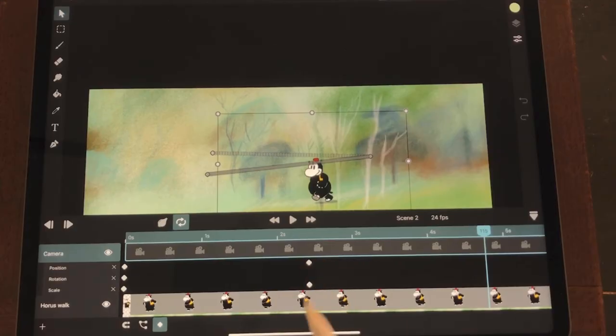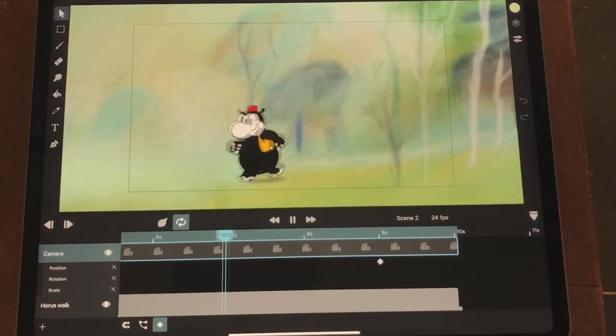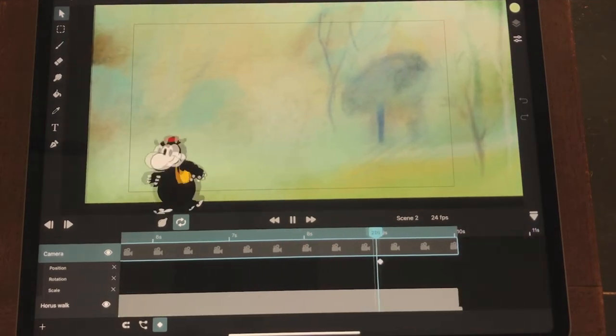I'm also going to do animation of the character Horace Hippo and I'm going to use ToonSquid as the app. Along the way I'm also going to explain how to animate and also how to animate in ToonSquid.